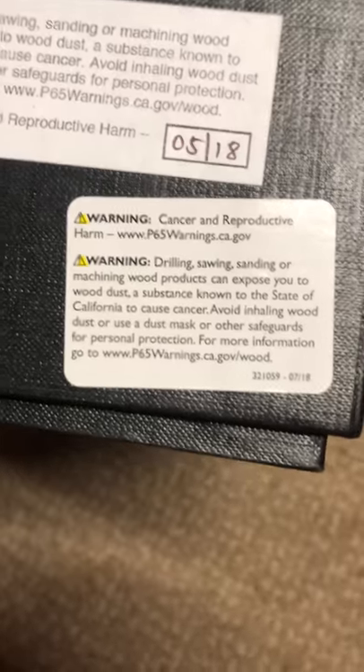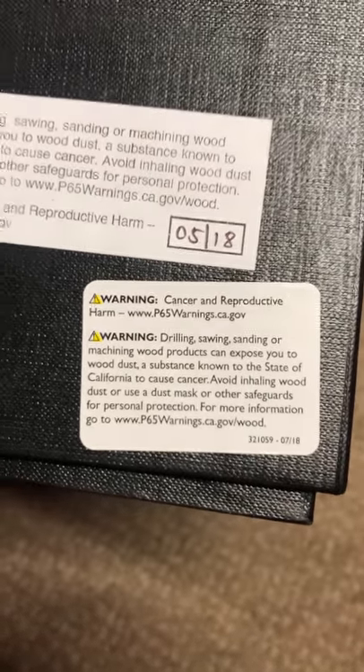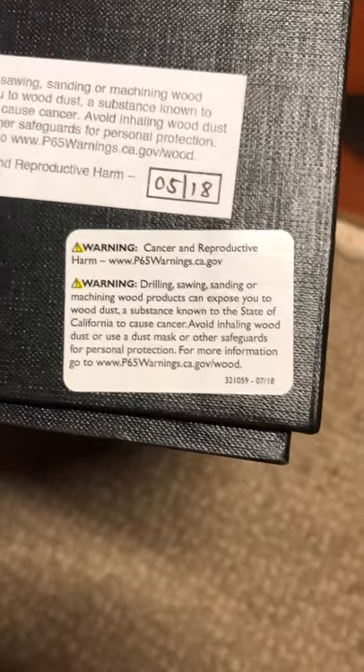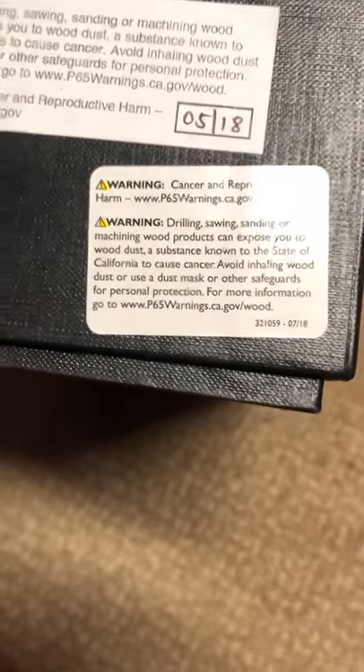It's weird too — all these companies now have to put the Prop 65 sticker, a 2018 warning about cancer and reproductive harm. Drilling, sawing, sanding, or machining wood products can expose you to wood dust, a substance known to the state of California to cause cancer. Avoid inhaling wood dust — use a dust mask as a safeguard.